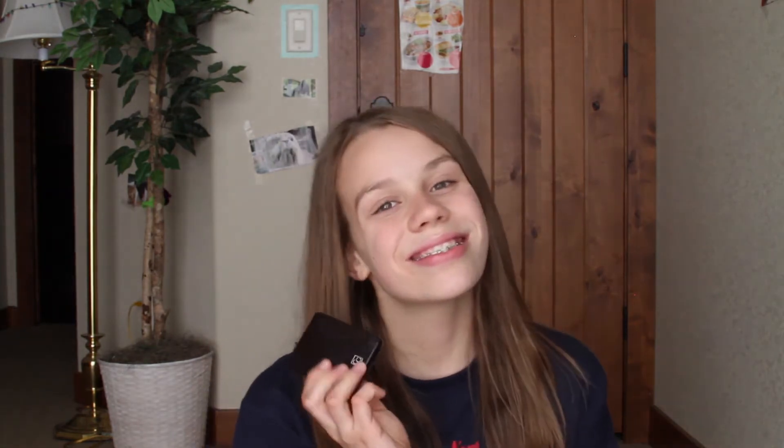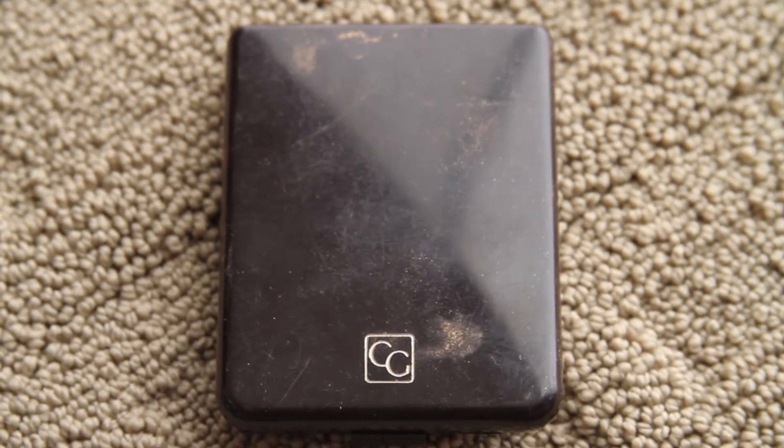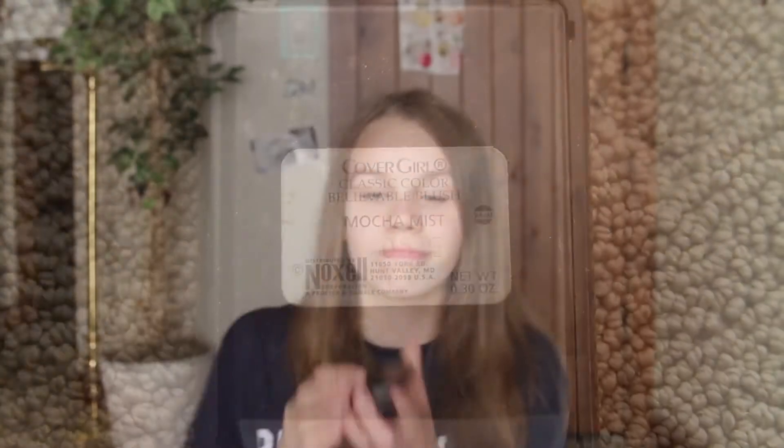Next is my CoverGirl Believable Blush in Mocha Mist, and I love this because it's perfect for the fall. I had a hard time opening this but it's very pretty — it's kind of peachy and pink but then like a plum berry color. I don't know, but it's very pretty.